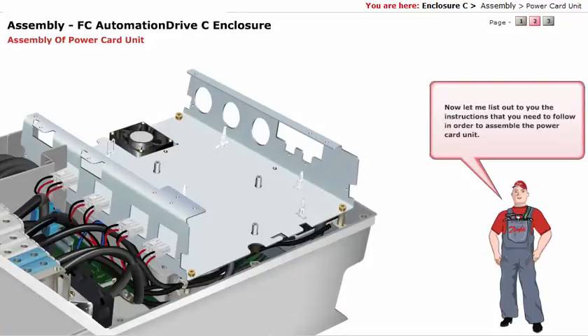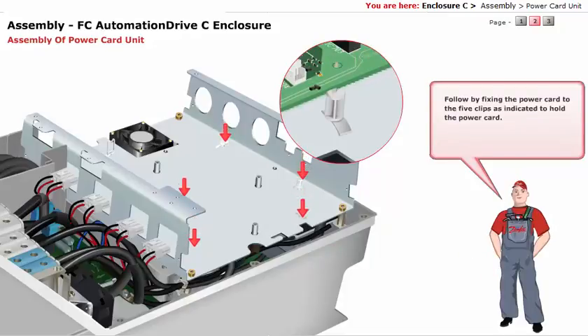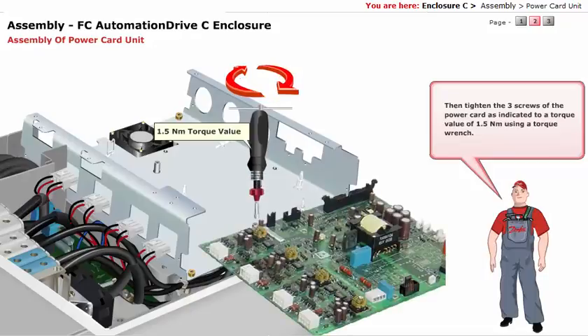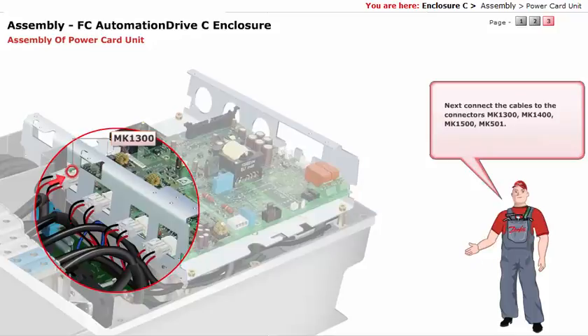Now let me list out the instructions to assemble the power card unit. First, push the power card in the direction as shown. Follow by fixing the power card to the 5 clips as indicated to hold the power card. Then tighten the 3 screws of the power card as indicated, to a torque value of 1.5 Nm using a torque wrench. Next, connect the cables to the connectors: MK1300, MK1400, MK1500, MK501.